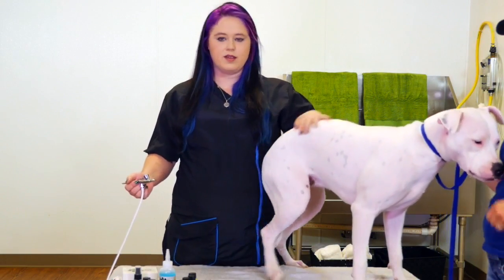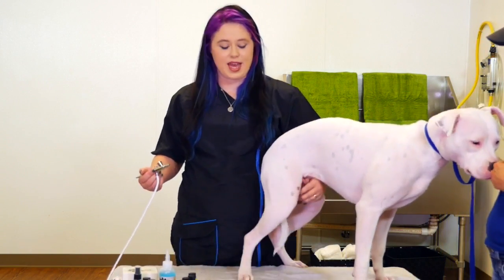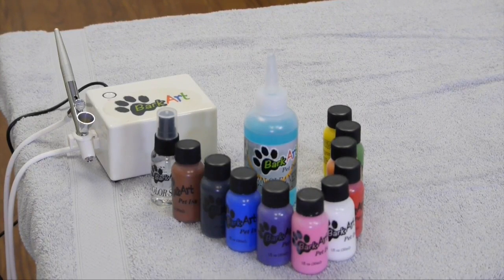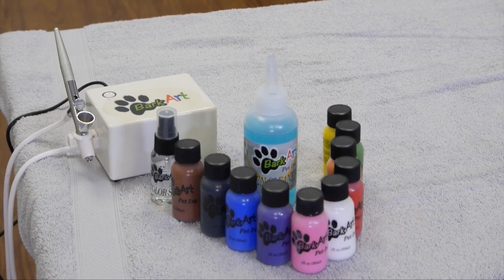The BarkArt Airbrush Kit is absolutely a fun thing to add into your salon. It comes in 10 different colors with a sealer, a cleaner, the air compressor, and several stencils if you get the kit.